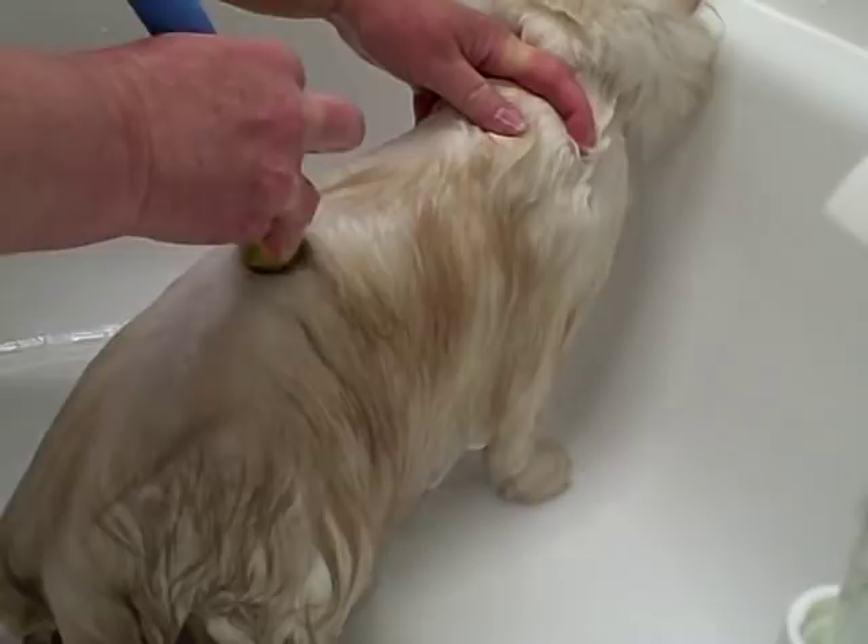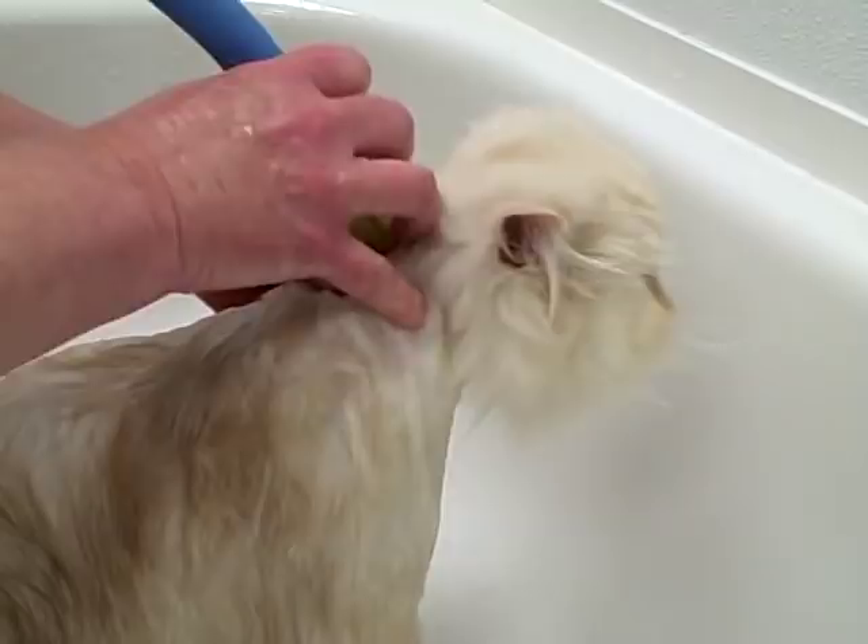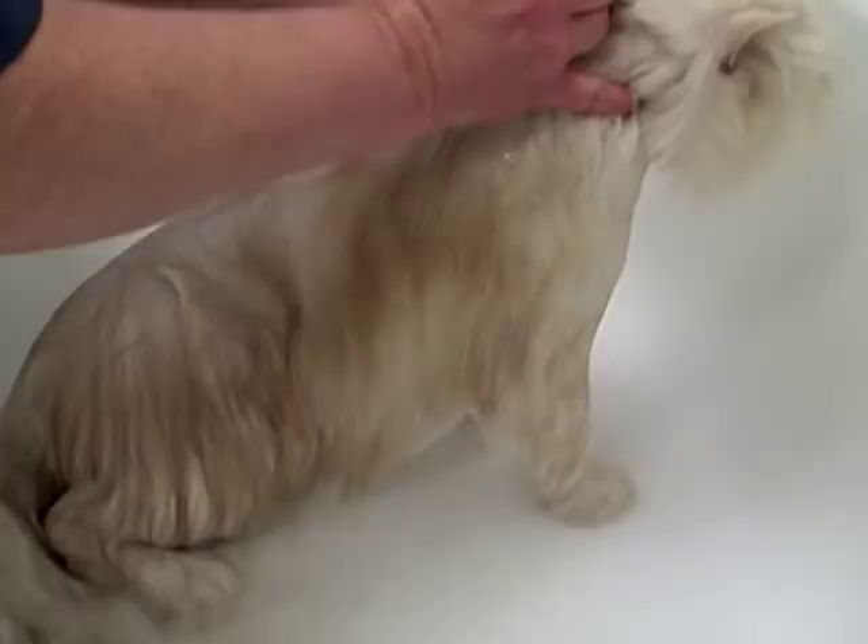Now we're rinsing Louie. You want to make sure that you don't leave any shampoo in the coat — the shampoo can cause irritation, and the coat won't be nice and fluffy. Make sure that you run the water through and squeeze all the shampoo out.